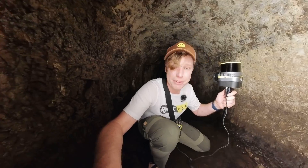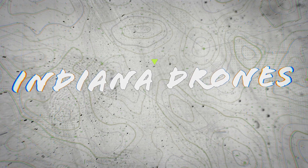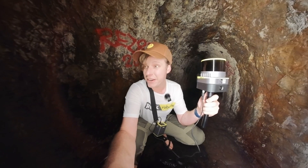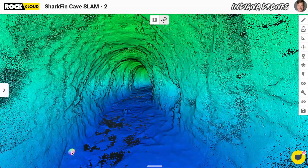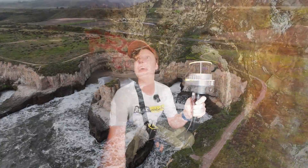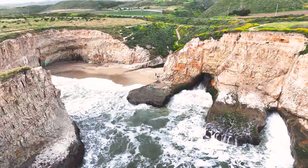I'm deep in a cave trying to make a 3D model. So why am I here deep in a cave right now? I'm trying to make a 3D model using lasers. I'm going to walk all the way to the back of this thing as far as I can go, then go all the way to the front, and hopefully make a perfect 3D model of this beautiful man-made cave here in Northern California at a place called Shark Fin Cove.